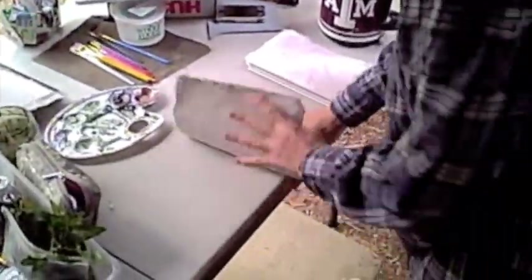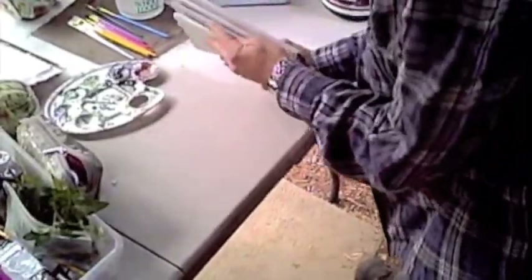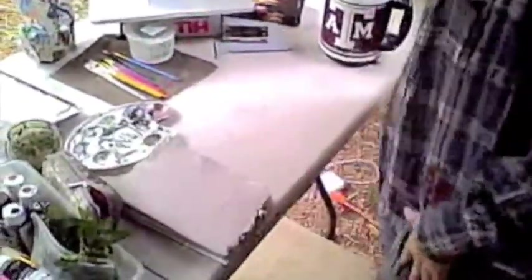So this part, actually, I'm going to show you in another video — how to sew together a journal. And this is what you start with: all these handmade papers, folded, and I'm going to sew those together. But that will be in the next video.